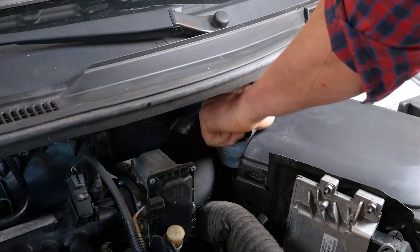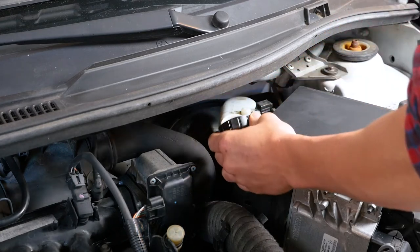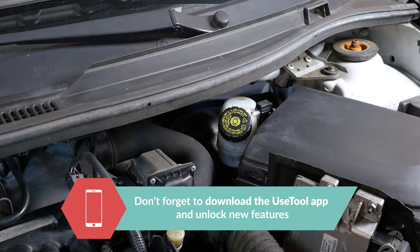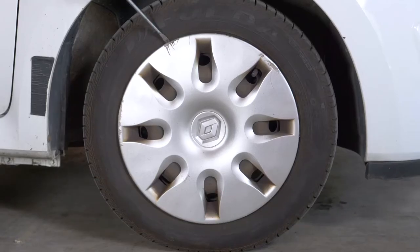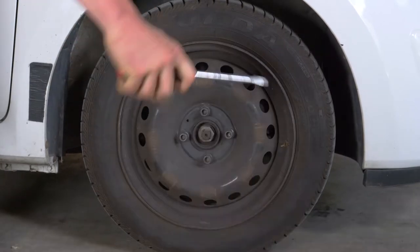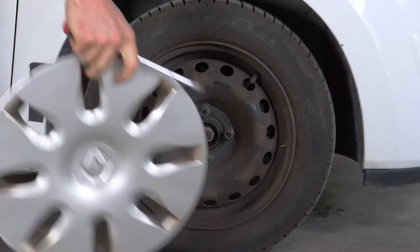Open the brake fluid reservoir. In order to change the brake discs and brake parts on your vehicle, you will have to raise the front of the car and take off the wheels. This will provide you with full access to the brake discs.